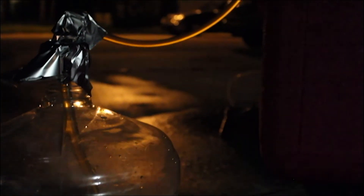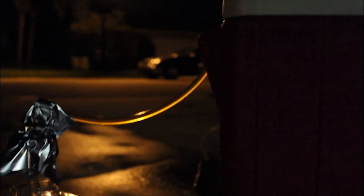The wort is chilled by running cold water through a copper tube that has been placed in the pot with the wort. The wort is then transferred to a fermentation carboy. Professor Luntz added the yeast later, after the brew cooled even more. The wort will ferment and become beer.